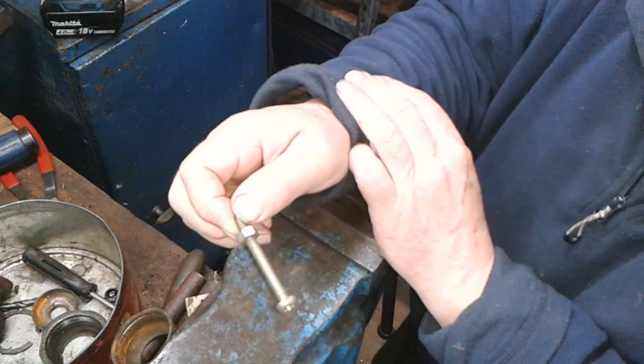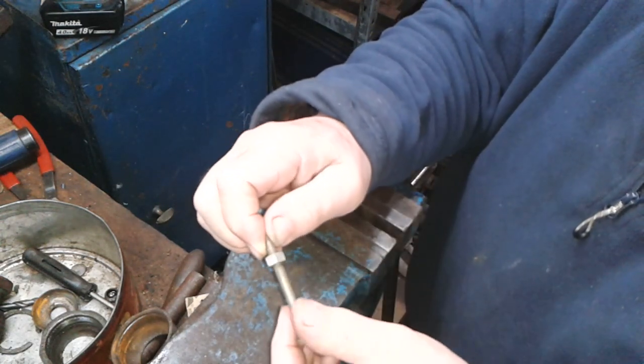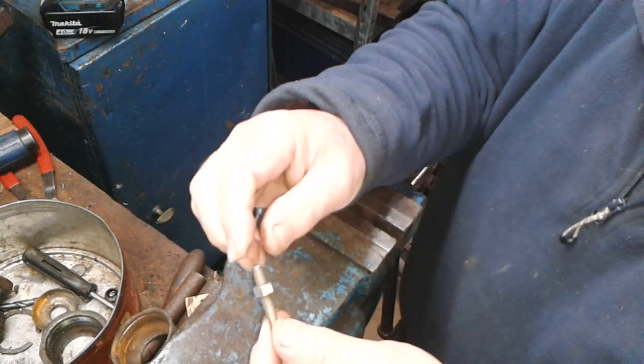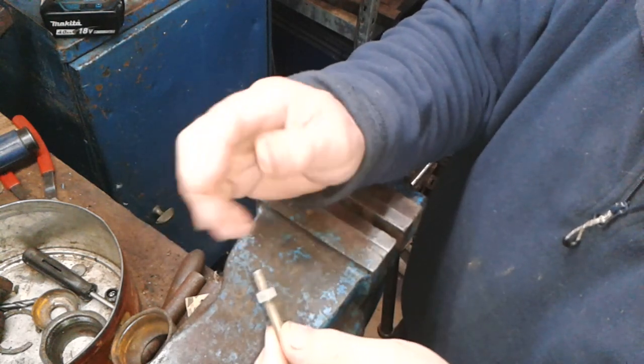Hello, welcome to Mart's Messy Garage. I'm going to show you a method that I've just been using for shortening screws and bolts, and this method worked really well so I thought I'd share it with you.